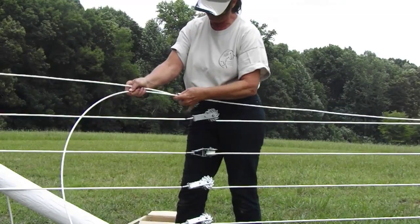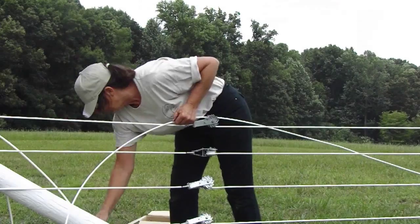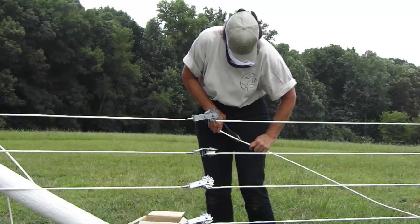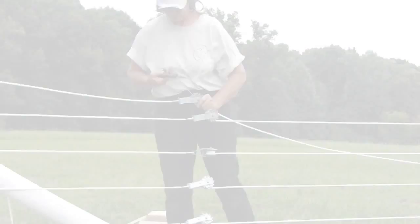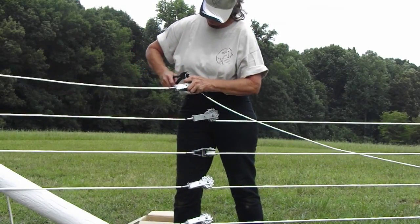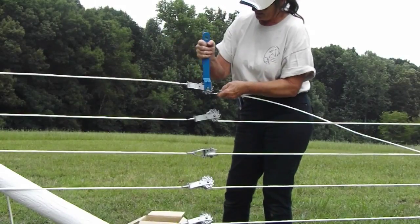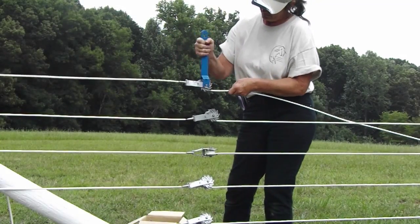With tensioner in hand, select the mating rail and measure past the tensioner about a foot, and cut off the excessive wire. Remove about five inches of polymer from the wire on each rail. Insert this bare wire into the tensioner spool hole and bend the end of the wire 90 degrees. Using the tensioner handle, tighten each rail, making sure some of the polymer is twisted onto the spool.